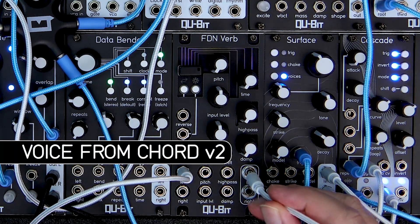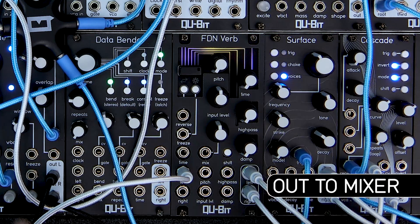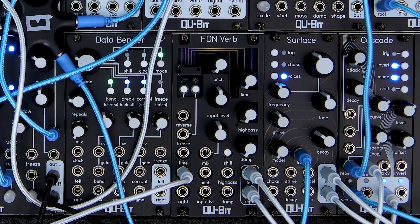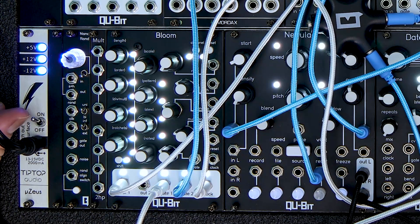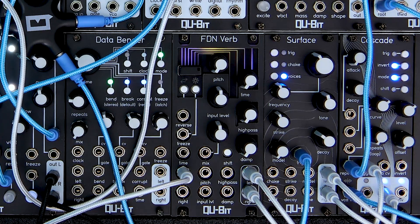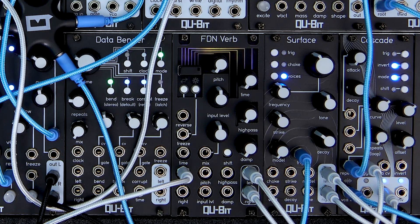Before we get into this new firmware for Aurora, let's talk about how we got this new firmware installed. With the USB drive on the front panel, all we have to do is drop the new firmware on the drive, plug the drive back in, and boot the module. There's no key commands or secrets — it's super simple. The link to the FDNVerb firmware page is below and you can find firmware versions there. One thing to keep in mind is that you can only have one firmware file on your USB drive at once. I have a folder on my desktop with all the firmware files in it, so I can just swap them out really easily.